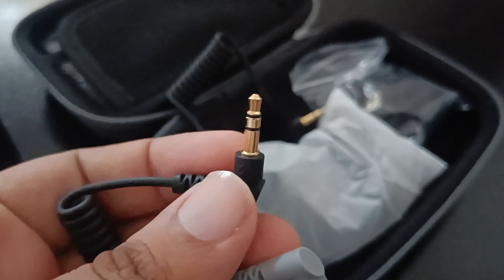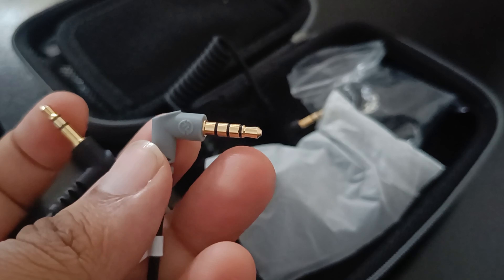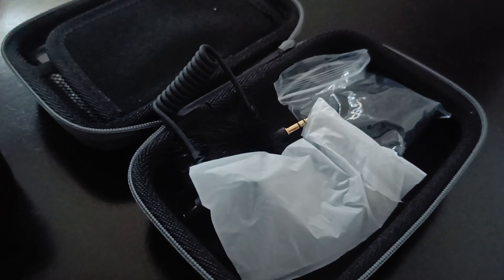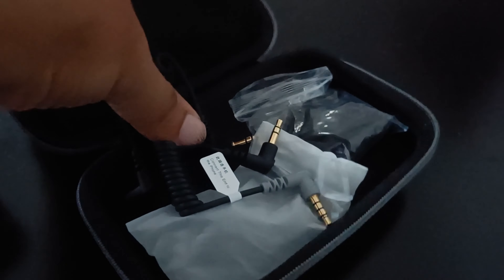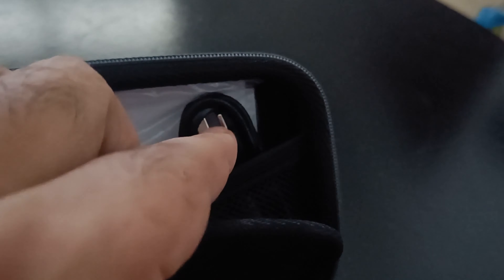So the TRRS connection supports left, right, and mic — whereas TRS is only for mic and won't carry left/right earphone audio simultaneously. Then you also get a USB-A to USB-C cable in the box.